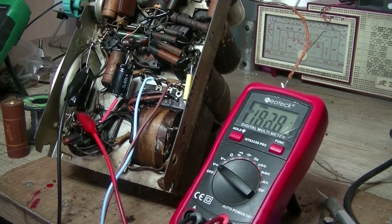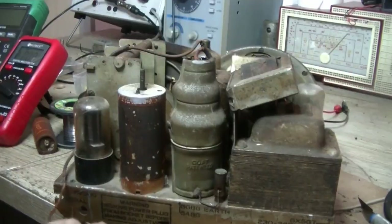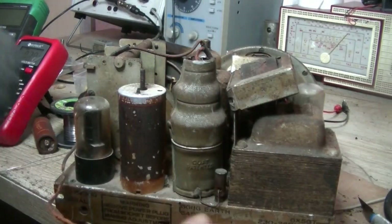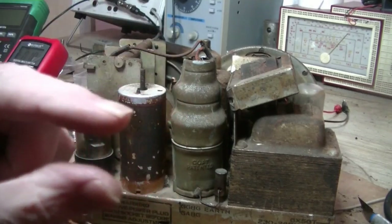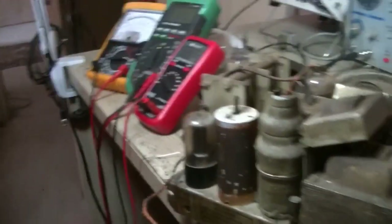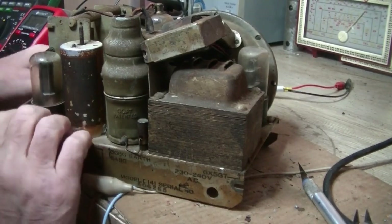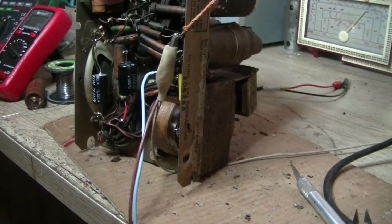Alright, let's check out those valves. I'll just set myself up and we'll have a look. I noticed that this one here, the 6G8, was loose — had a look and the pins were barely inside the socket. So I've just pushed it back in. I'm hoping that's the problem. We'll find out.